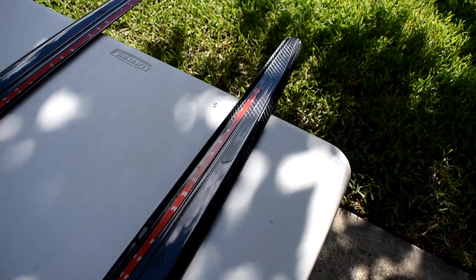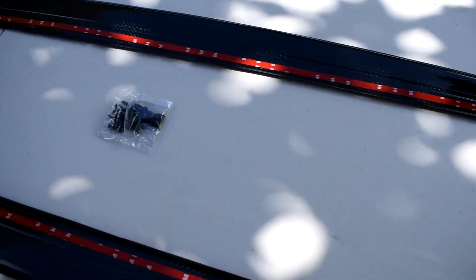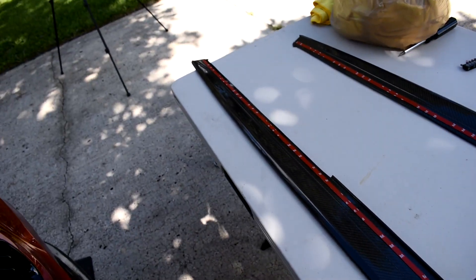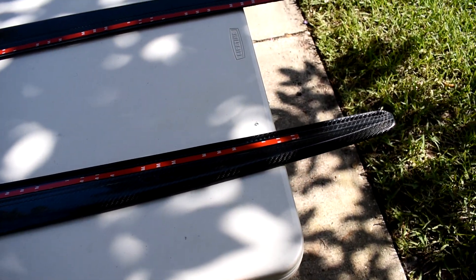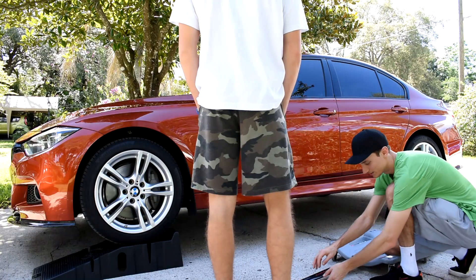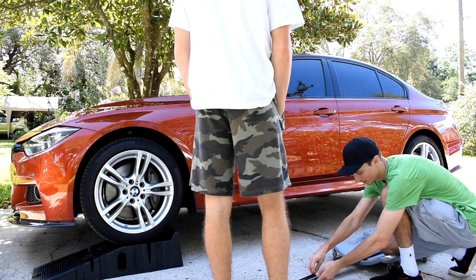Alright, so I got the 3M tape laid across from the back to the front. The kit that I bought came with screws and 3M tape — looks like it was just enough to fit the length of the side skirt. Go ahead and peel off that 3M tape, stick it on, and then put the screws in. Definitely easier if you have two people for this.